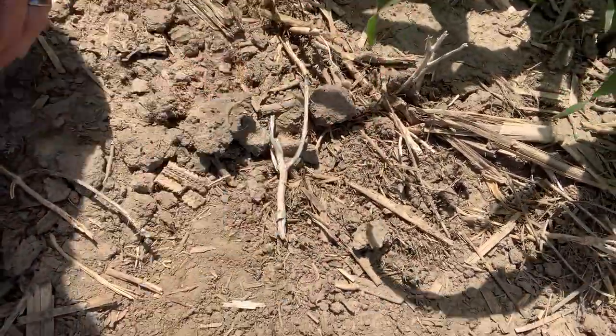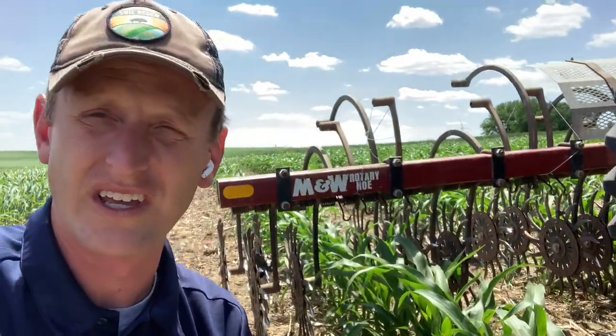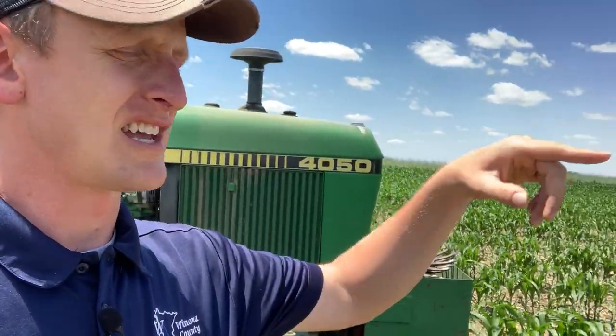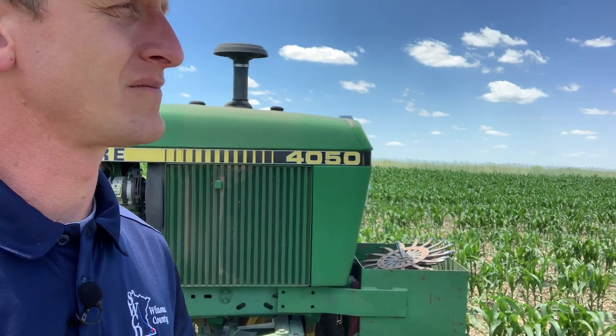The idea is to flick some of this soil and residue on top of the seed, and hopefully if we get a nice rain it'll germinate. That's the plan objective-wise. You can see Sheldon's home farm in the background — there's a valley in between where Sheldon's grazing his cow-calf pairs.